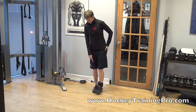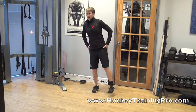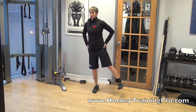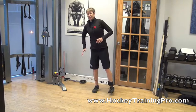I'm going to stabilize on one leg. I have the cable column around my ankle. I have to balance, keeping my toe pointed straight ahead and my hips nice and level.